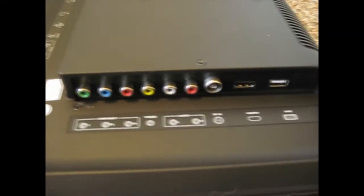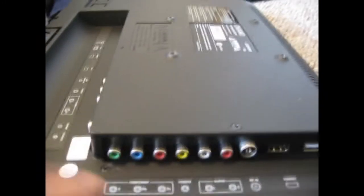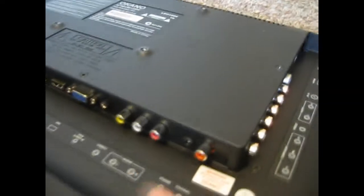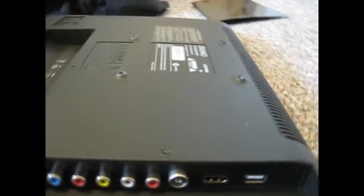Sorry about the background noise — there's a guy outside repainting the tennis court. Here's the TV. Nice little audio spots there. My PVR will be going in there. My PlayStation will be going in that slot.